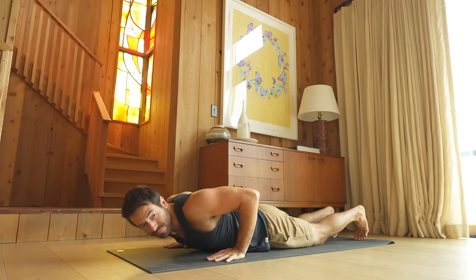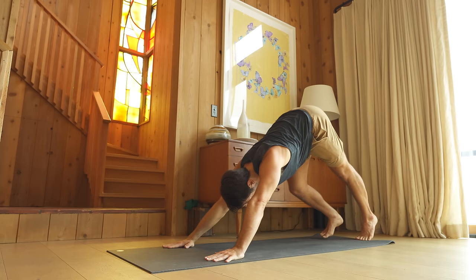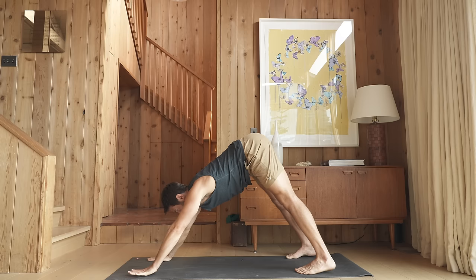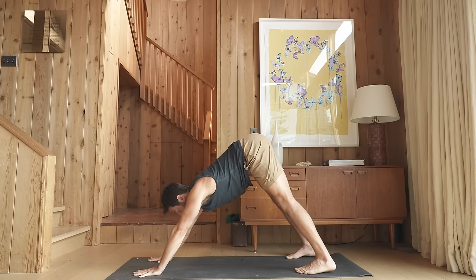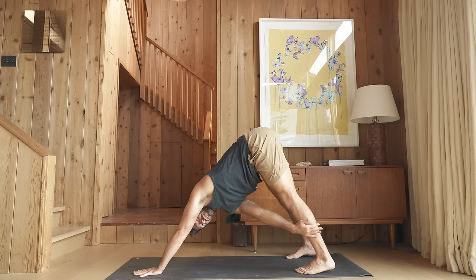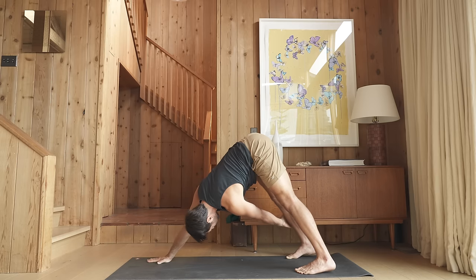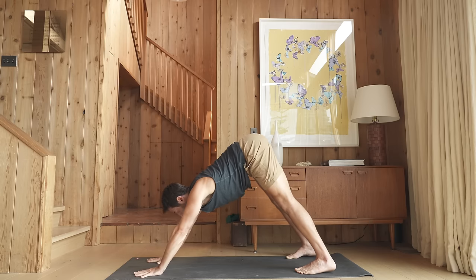Press into plank position. Stretch back into downward facing dog. Now hold this down dog, or challenge yourself with a one-handed down dog with a twist. Bring your right hand to your left shin or ankle. Change — left hand to right shin or ankle. And both hands down.